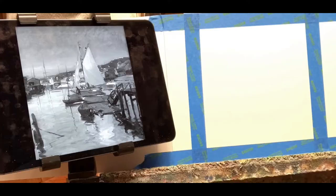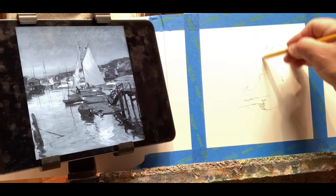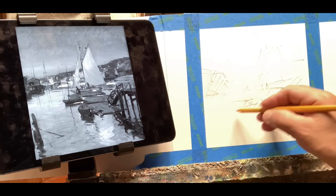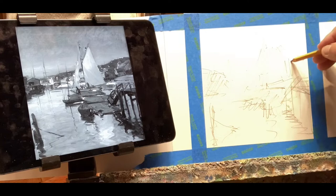Next, I'll sketch in the composition very quickly with a pencil. I'm just looking for overall large shapes in darker and lighter areas. Try to place these shapes in the correct area within the picture plane. It's really important to keep referring to the picture that you're copying — that's where you're getting all your information from.